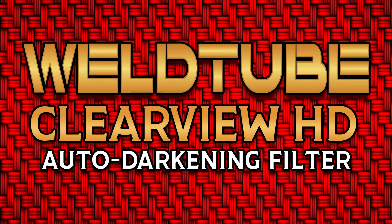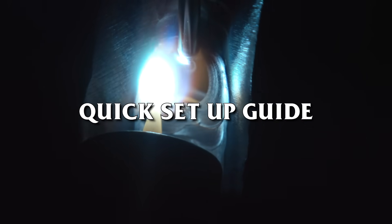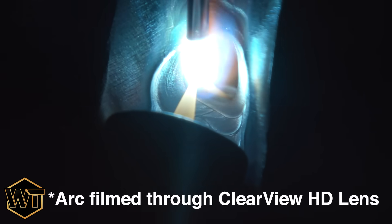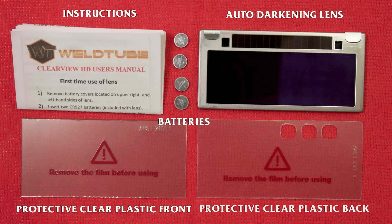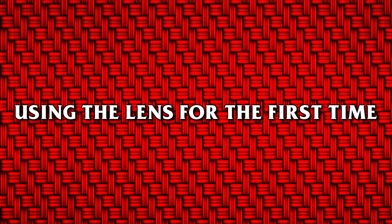WellTube Clearview HD quick setup guide. What comes in the packet: instructions, auto-darkening lens, four batteries, protective clear plastic front, protective clear plastic back with button cutouts.